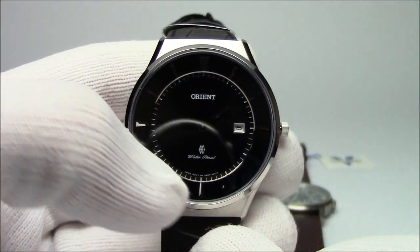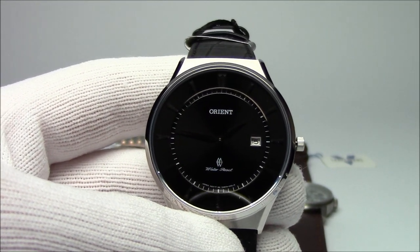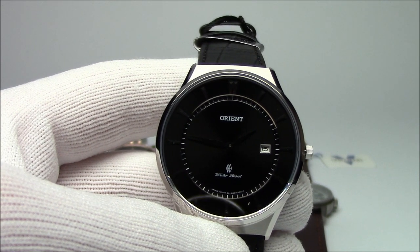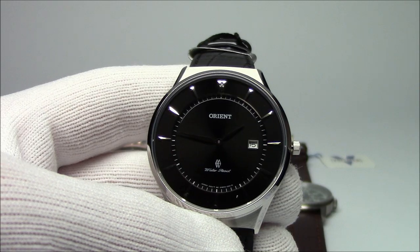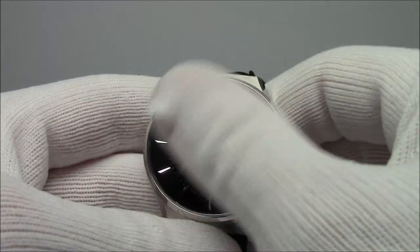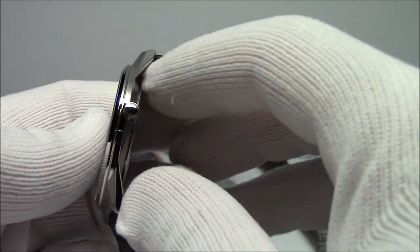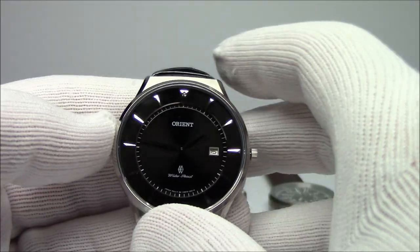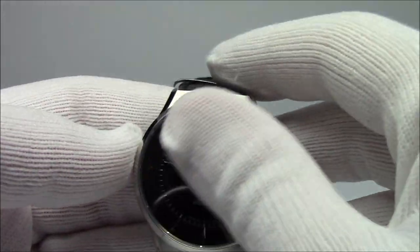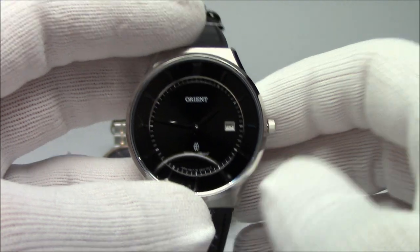If you're looking for a dive watch, I've covered the mid-size Marathon watches a couple of videos ago — you can check those out. Those are around 37 millimeters and they're 200-meter dive watches. Usually, smaller sizes tend towards dress. I also did a Laco video where I showed two of the 37 millimeter Laco pilot watches.